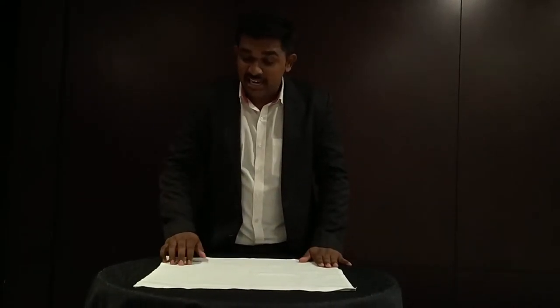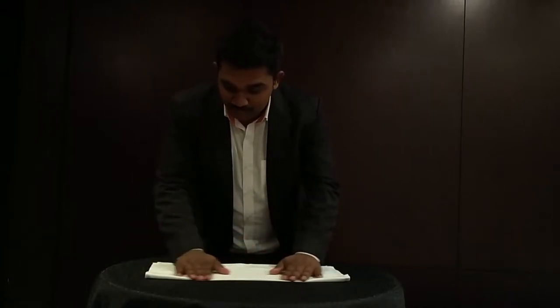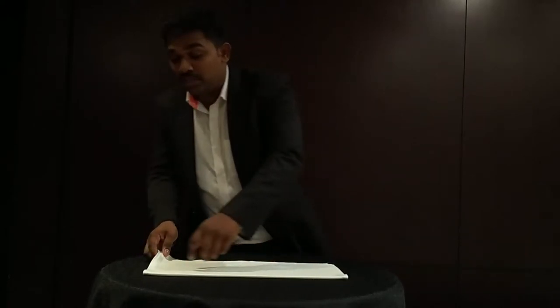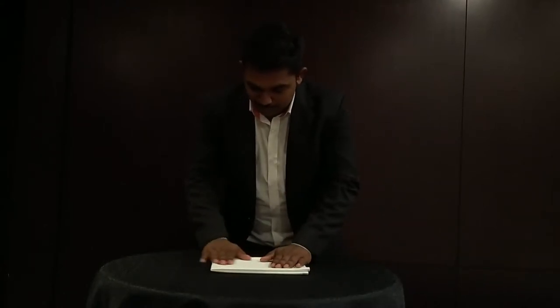I have a very nice napkin on my table. The first step is to fold the napkin in half, just like this, so you get half the napkin on the table. Then from the right side, fold to the left side, just like this, so you get a very nice square shape.